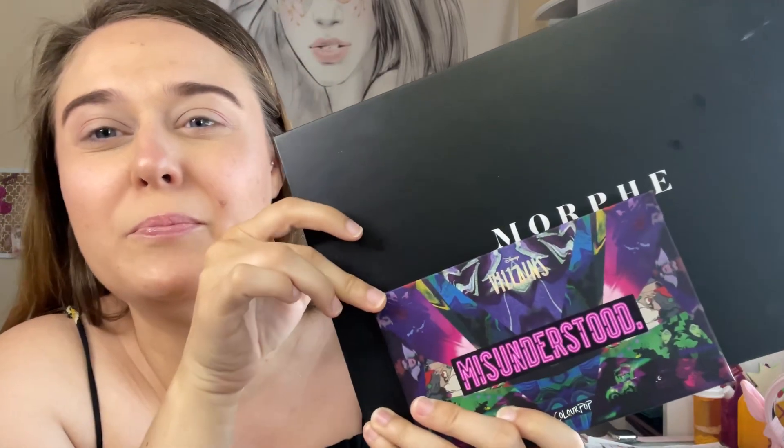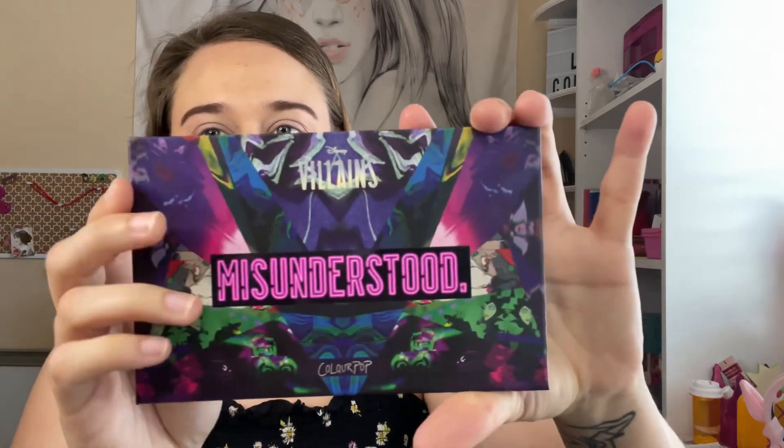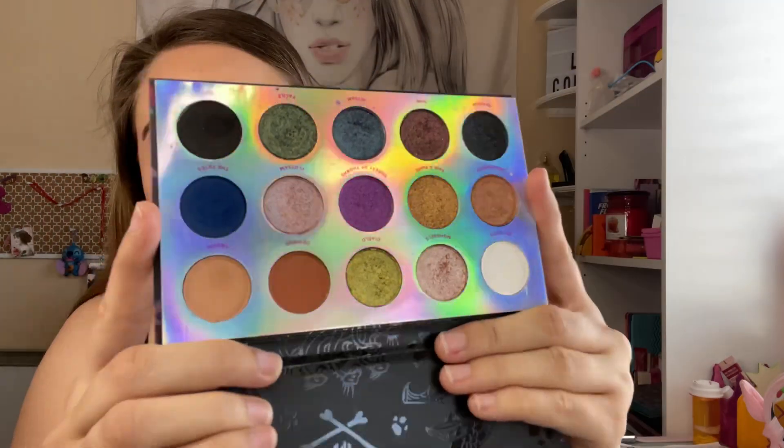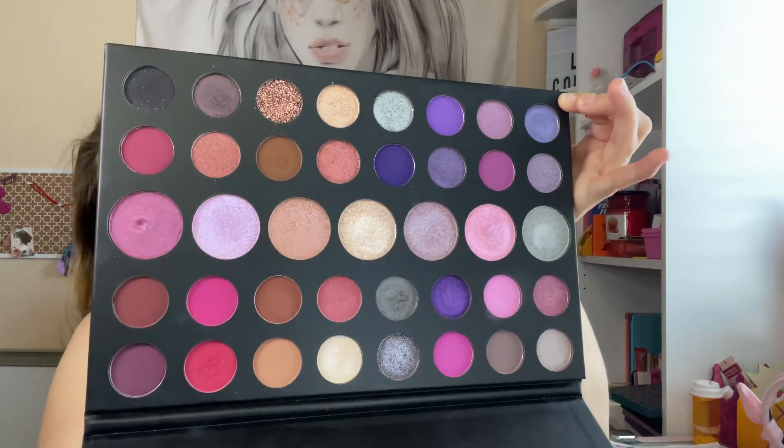Hi everyone, welcome back to my channel! Today I am working with ColourPop Misunderstood and Morphe's Such a Gem palette — this is the Villains palette. I love this palette, two pieces I will never get rid of. So beautiful, I just love it. Morphe's Such a Gem is such a large palette, but it's a good palette — very beautiful purples, pinks, and grays. Love it.